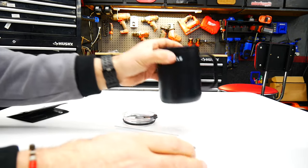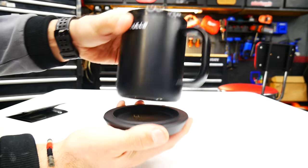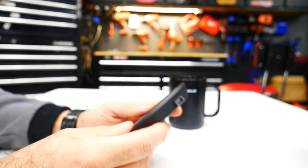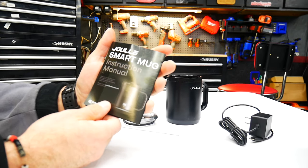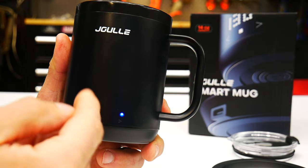Here's a look at the charging base. I like how it has an indent in it so the mug does not slip out. It accepts a USB-C cable and it does come with the cable and charging block. It also comes with an instruction manual — nice and easy to read.